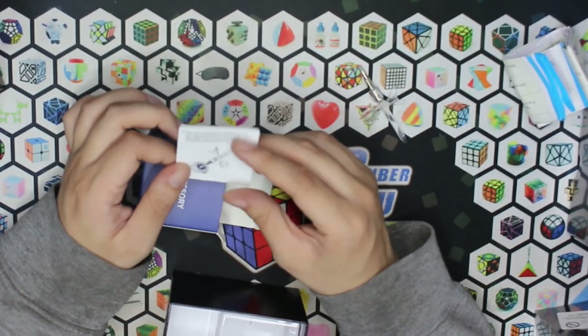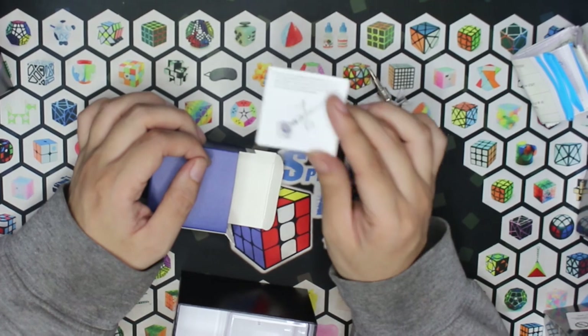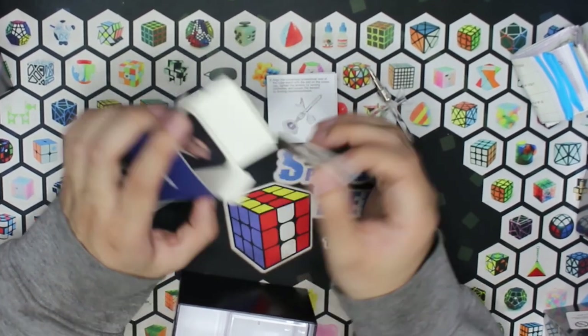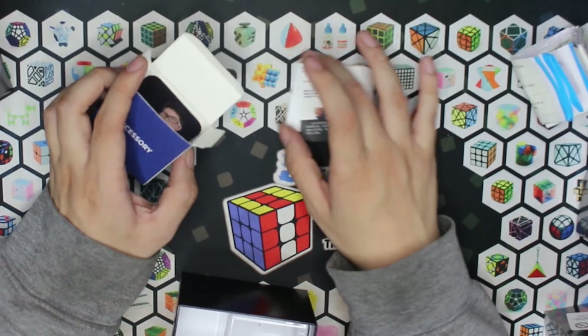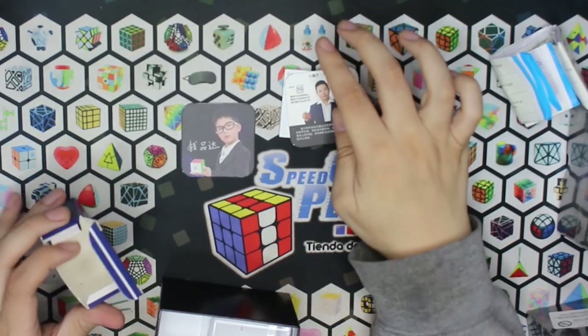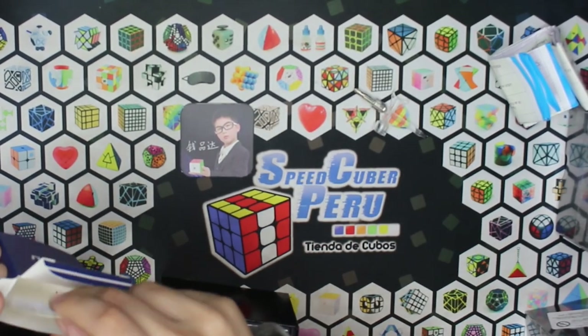Esto es el panfleto que nos va a enseñar porque tengo entendido que este cubo trae un nuevo sistema de ajuste dual, un sistema mejorado. Tenemos acá al tío Moyu que no envejece, solo cambió peinado. Y aquí a José Antonio versión china. No, mentira, no me rosteo. Pero ahora los miembros de los Teams cada vez son más jóvenes.